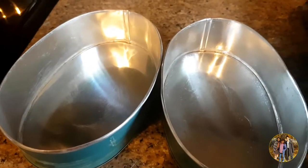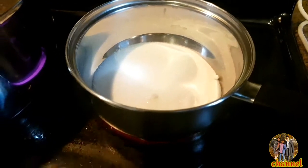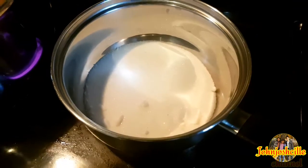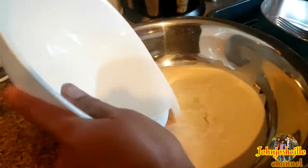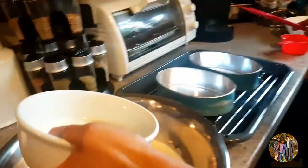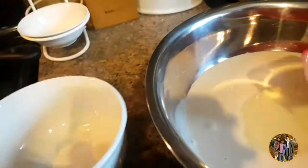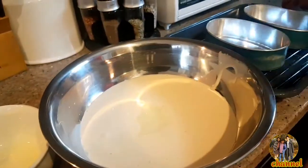Guys, kailangan natin i-prepare muna ang rocks and baking pans. Combine the milk — this one guys is condensed milk. Paghalo mo lang sila.